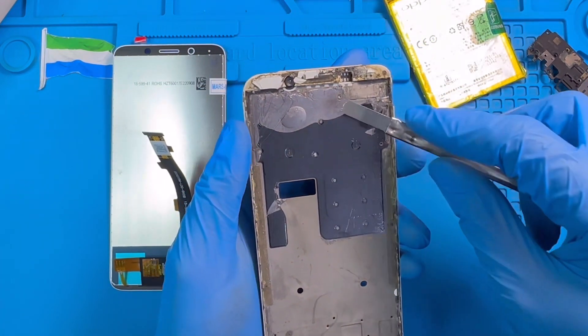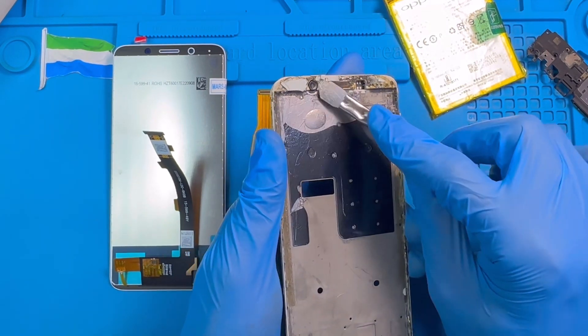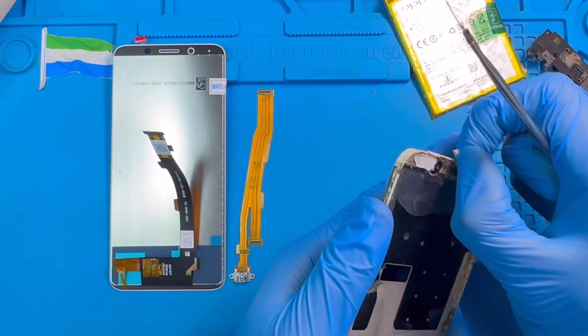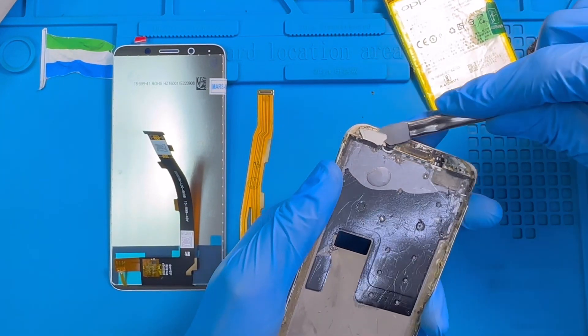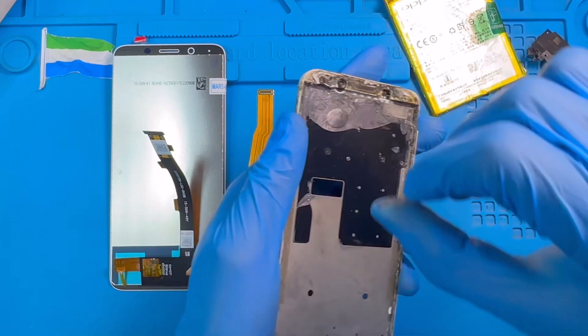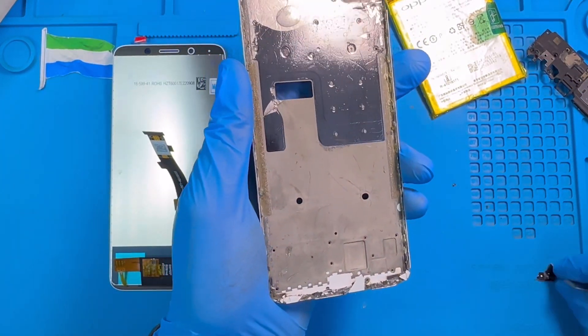Okay, now you need to clean it. Remove all the broken glass — make sure you take out all this shattered glass. Be careful around the front camera. Make sure you clean all the broken glass on the top here so that the new LCD can fit very well. Clean it all the way around.